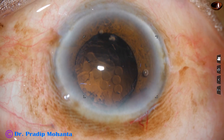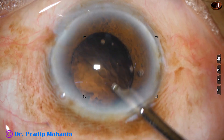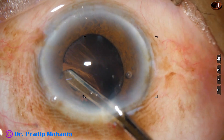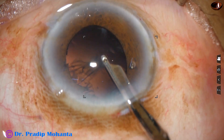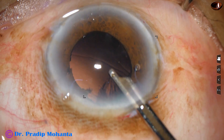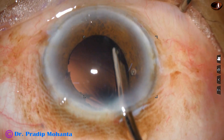Cortical cleanup is done with a 23-gauge Simcoe cannula. There is a lot of cortex in this case, and it came out very nicely.